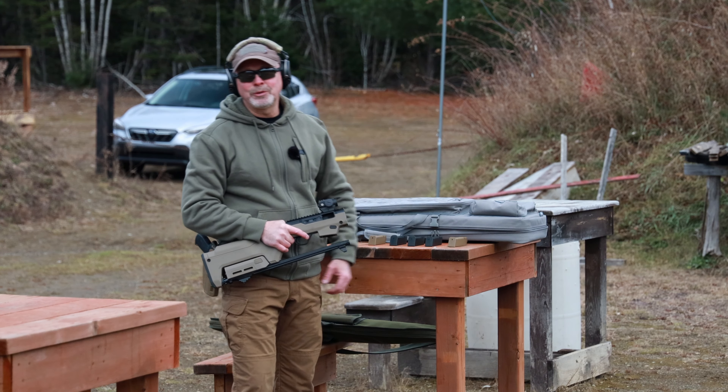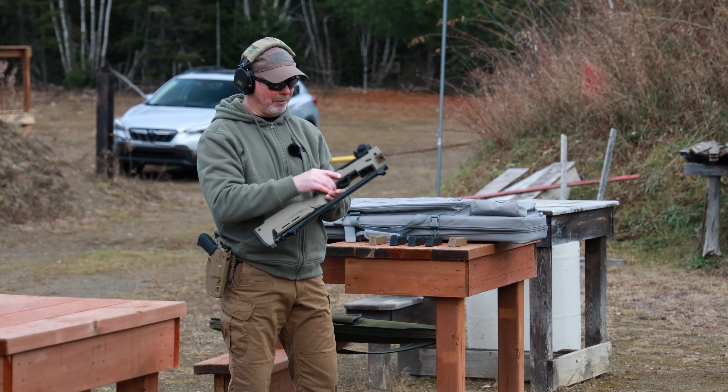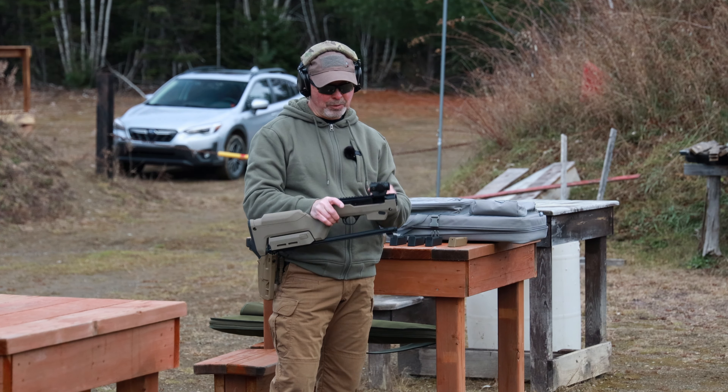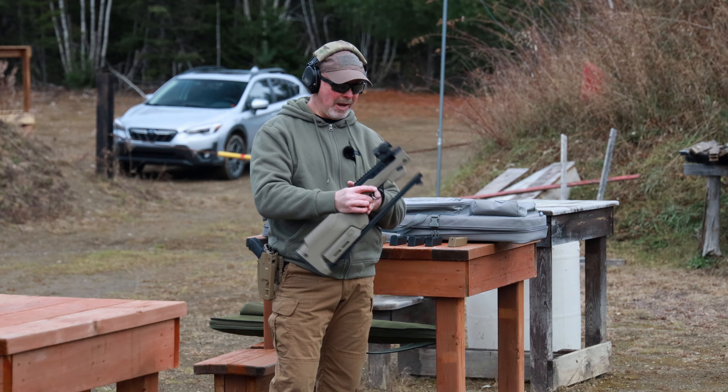Hey everybody, welcome to Pitcher This. I'm your host, John Pitcher. Today we're at the range with the Ruger Pistol Caliber Carbine. This is the Magpul Backpacker Edition in Flat Dark Earth. I have a Holosun 403R mounted on it, which I put on just after I purchased it at the gun dealer down in Macadam.